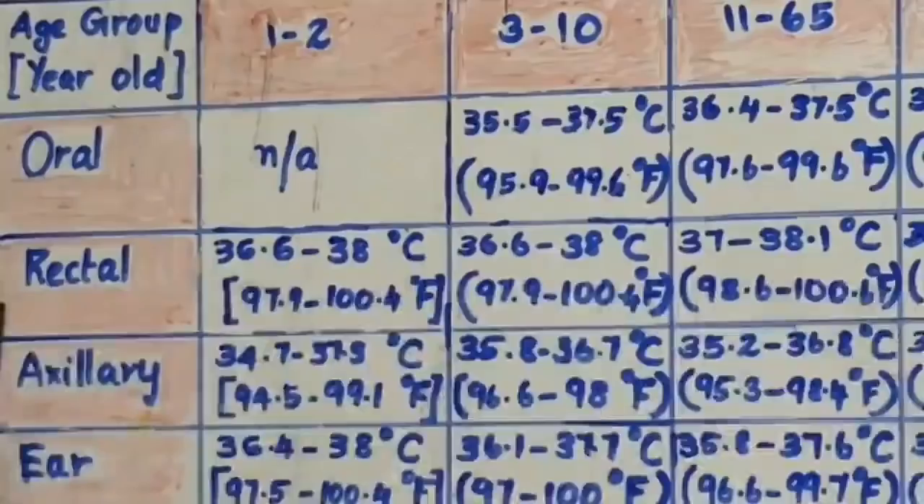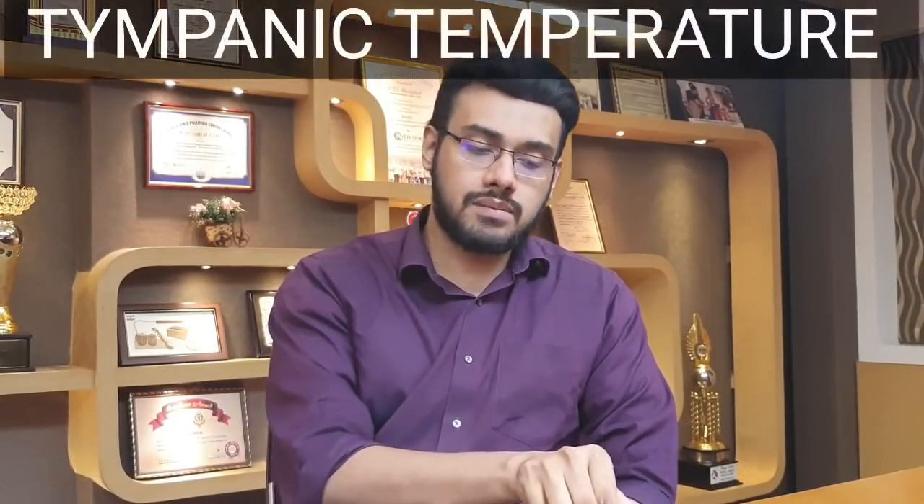If you look at this chart, the overall temperature should be at least a little bit within normal range. This temperature will be 35.5 to 37.5. It will be normal at 36.4 to 37.5. We are talking about degree Fahrenheit. The temperature is very different depending on method.